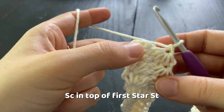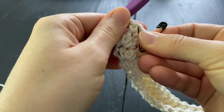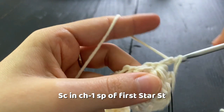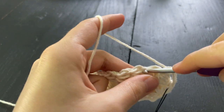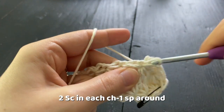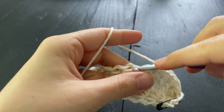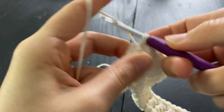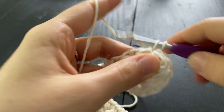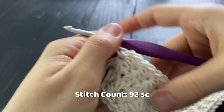Round two is a round of single crochets. Insert your hook between the first and last star stitch and make a single crochet — mark it with a stitch marker so you know where the round starts. Then insert your hook into that first chain one space of our star stitch and make a single crochet. Into the next chain one space of the next star stitch, work two single crochets, and do that all the way around, working two single crochets in each chain one space. When we get to the corner, continue as normal making two single crochets in each chain one space. Work two single crochets in the last chain one space to end round two.